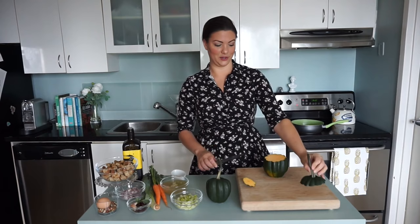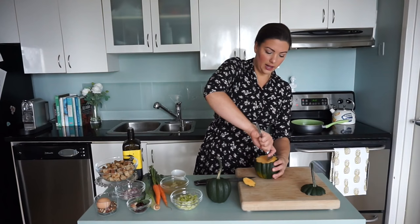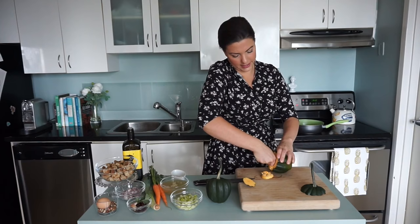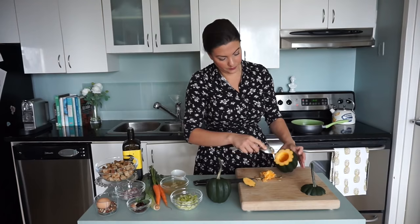Then, using a spoon, we're going to hollow out the center. You can save the seeds and roast them if you'd like, but we're just going to make a nice little cavity here and remove all of those seeds. We've got a nice little hole here. We're going to do the same with the second one.